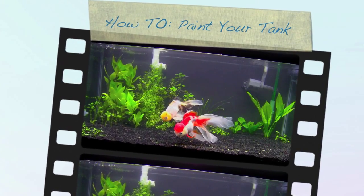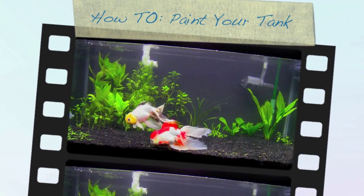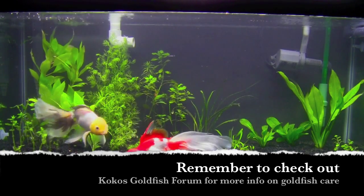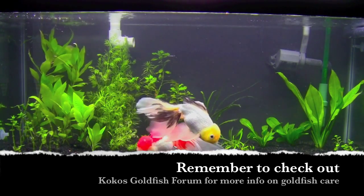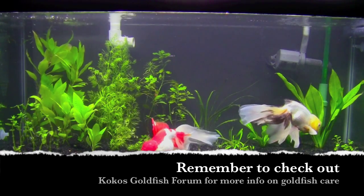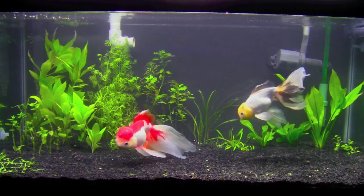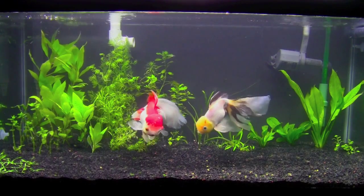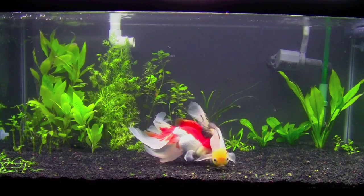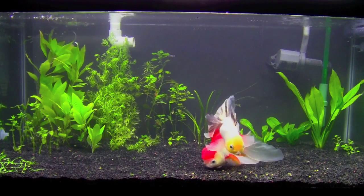Hello, YouTube. Tonight I'm going to show you how to paint your aquarium background. This is just one of the many options you have to make a background for your aquarium — there's always those sheets you can buy and put on, but this is a really nice way to do it. It looks really nice and neat and clean, and you don't have to deal with it falling off all the time. So if you're not somebody who likes to change their background all the time, this is a really good option for you. It's super simple to do.